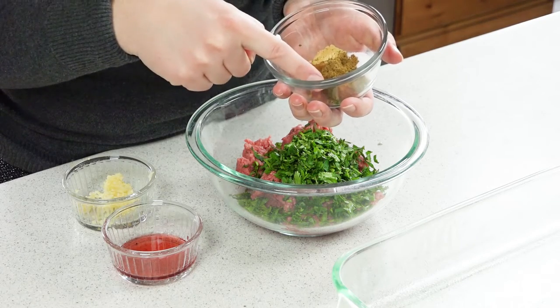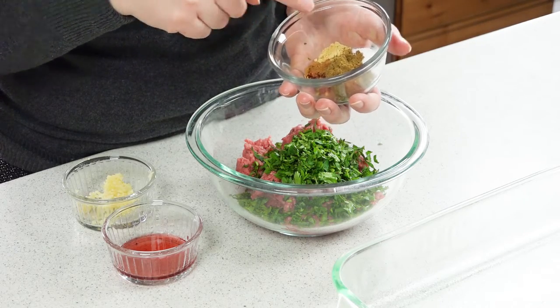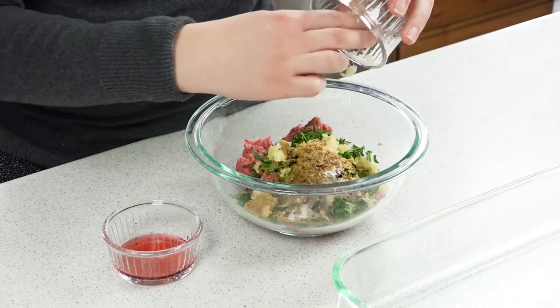Then I have this tasty spice mixture with a teaspoon of ground cumin, a half teaspoon each of salt, allspice, and crushed red pepper flakes, and then a quarter teaspoon each of cinnamon and ground ginger. You need 4 crushed garlic cloves.